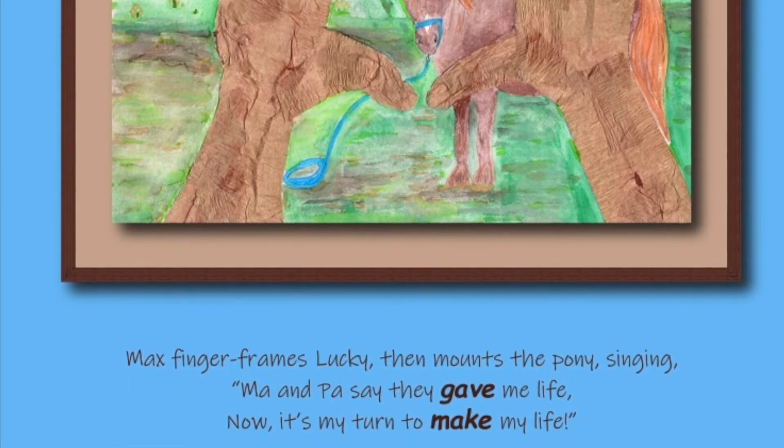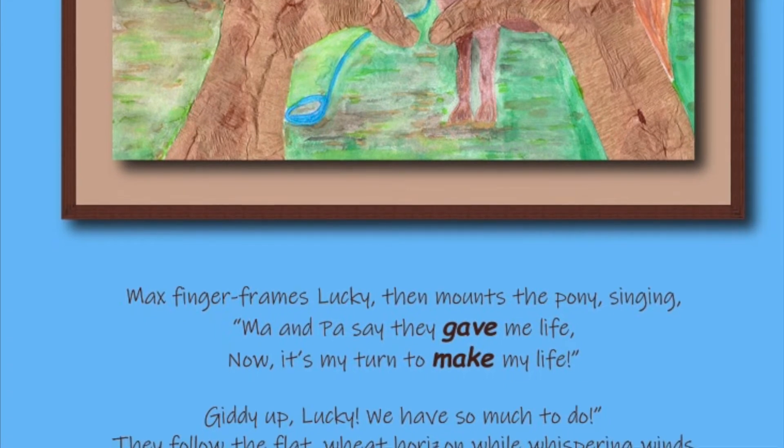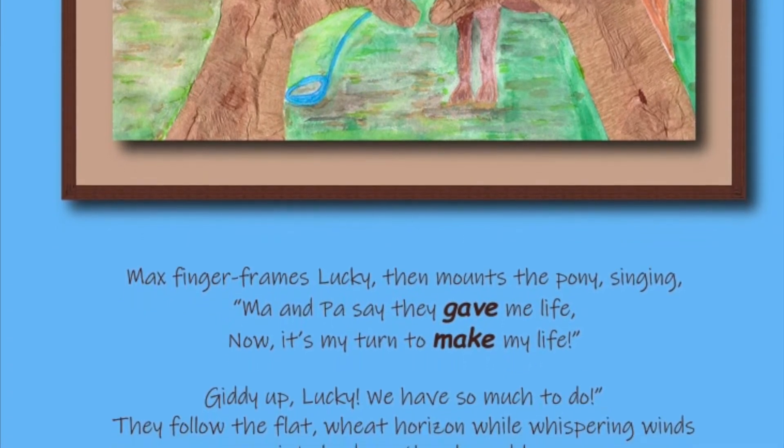They follow the flat wheat horizon, while whispering winds paint clouds on the sky so blue.